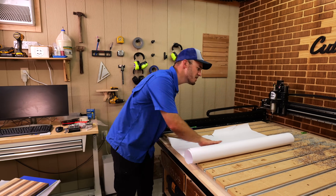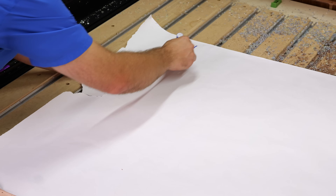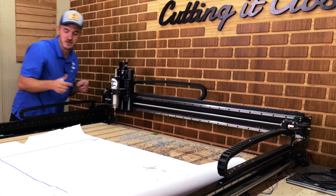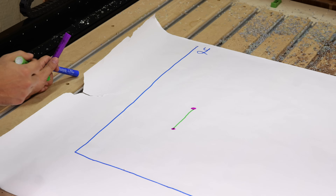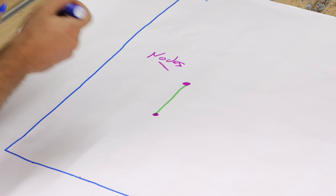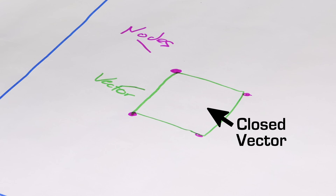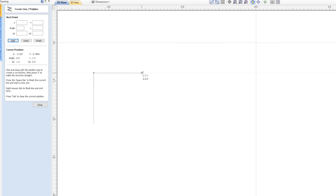The most important thing to understand about CAD software is that the CNC is working off of a graph — just like a graph you drew in school, with an x-axis and a y-axis. When you draw on one of these softwares, all you're doing is putting dots and connecting them. Those dots are called nodes, and the line connecting them is called a vector. If you draw and connect enough of them, you get a closed vector. All these softwares do is connect dots with lines, which are called vectors — it's not any more complicated than that.